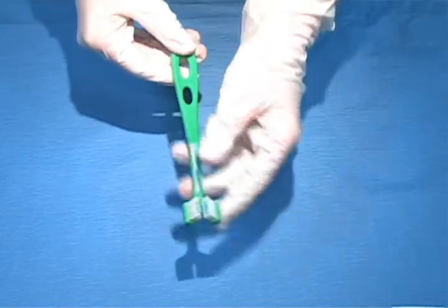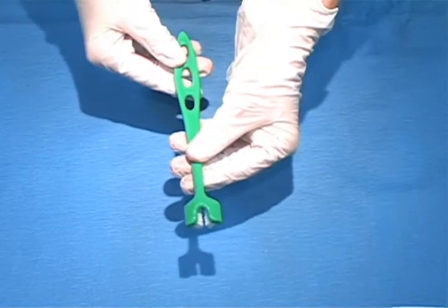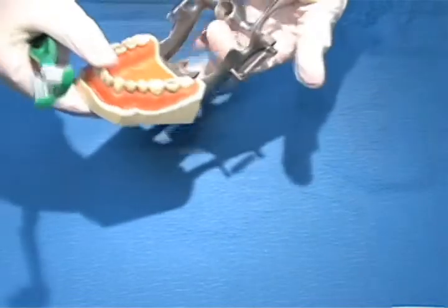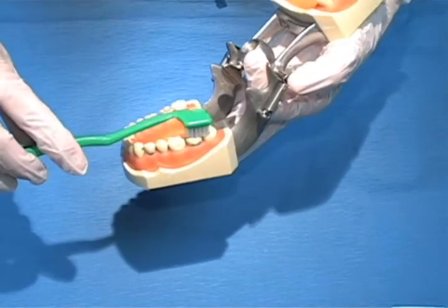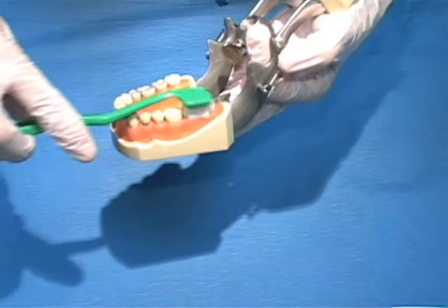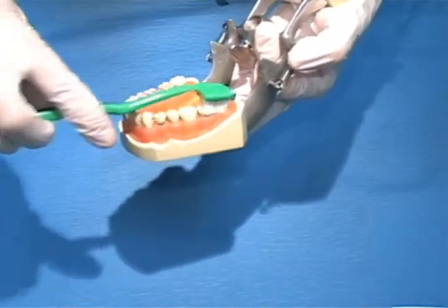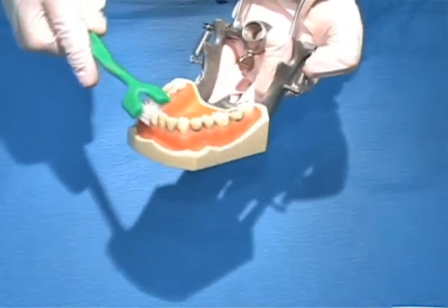The twin head toothbrush also cleans three sides of the teeth at a time. You can see it's a little bit different design. It's good for people who have some missing teeth because when you place the toothbrush on, you don't have to adapt it as carefully as you do with the Collis Curve toothbrush. You can just put it on the teeth and again use a back-and-forth motion — not a long motion, but a short motion going around the teeth.